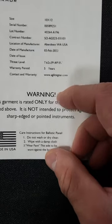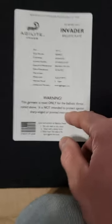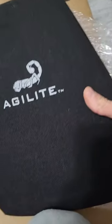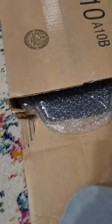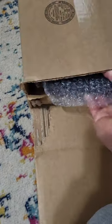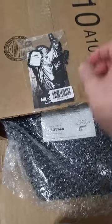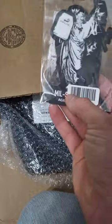They got their contact and warranty email there. I got two of these. Here's the first one — the Agilite gear packaging — I'll just set that off to the side. It came in a fancy bubble wrap. They also gave me a sticker pack — looks like there's a Mil-Spec Moses sticker in there.